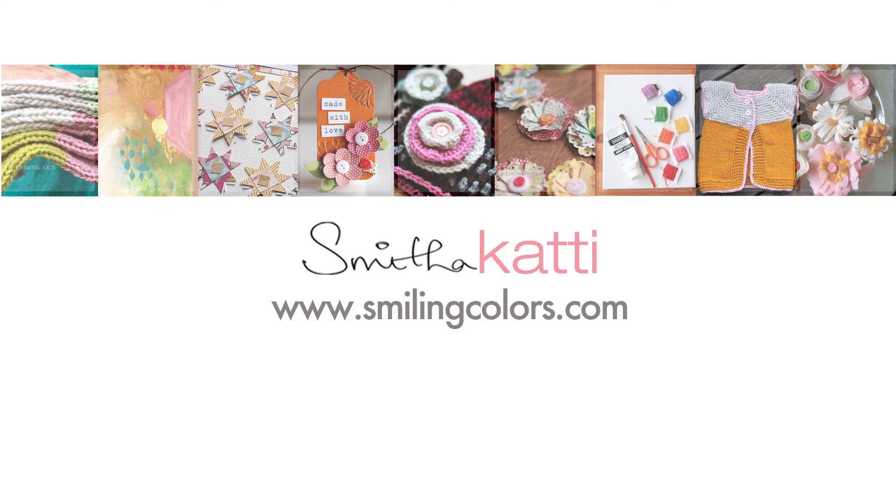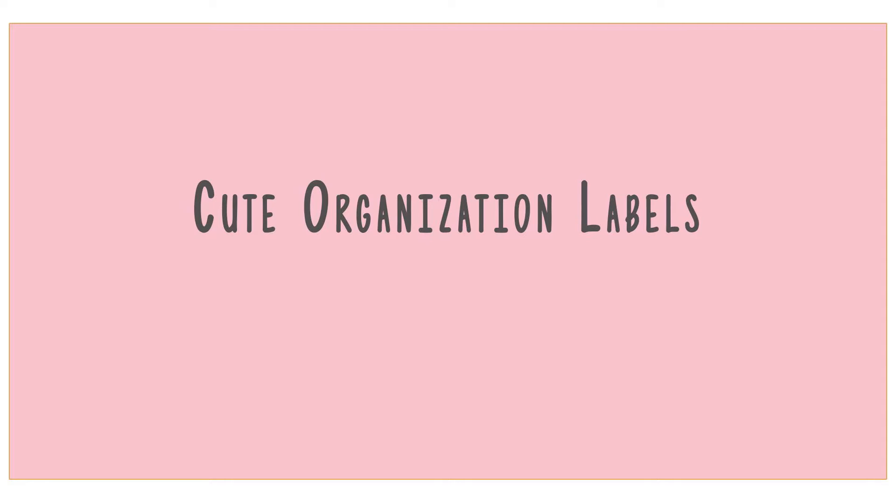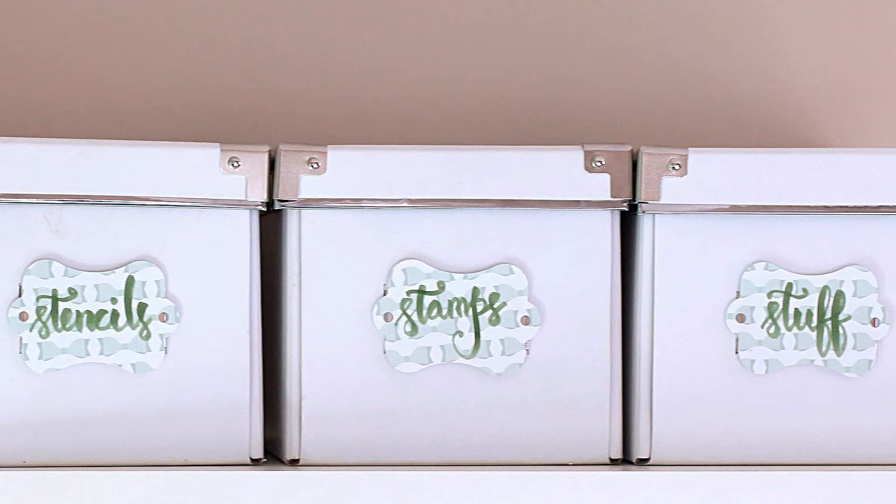Hello there, I am Smita from the blog Smiling Colors and we are DIYing today. I am making some cute organization labels — these are quick to make and so pretty.